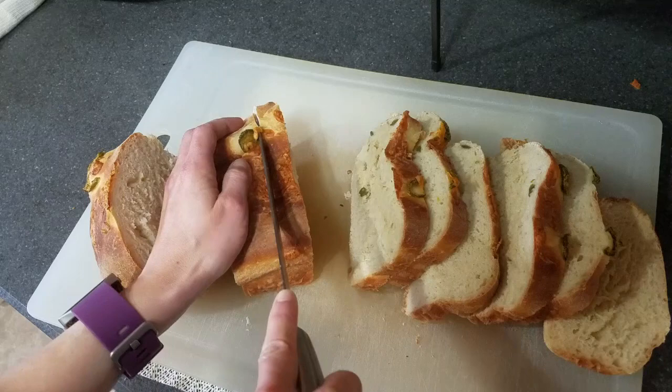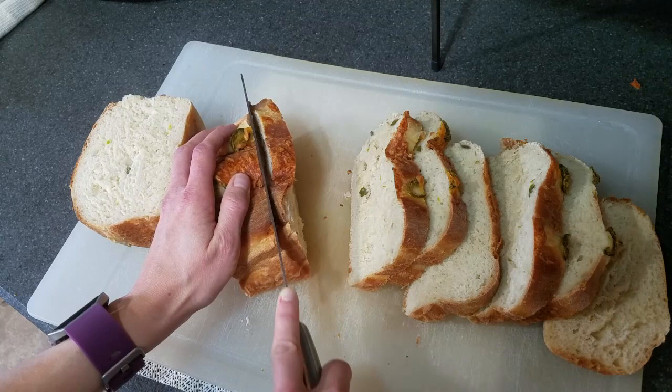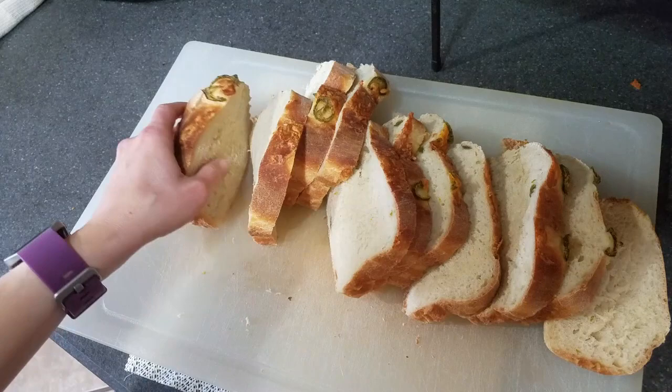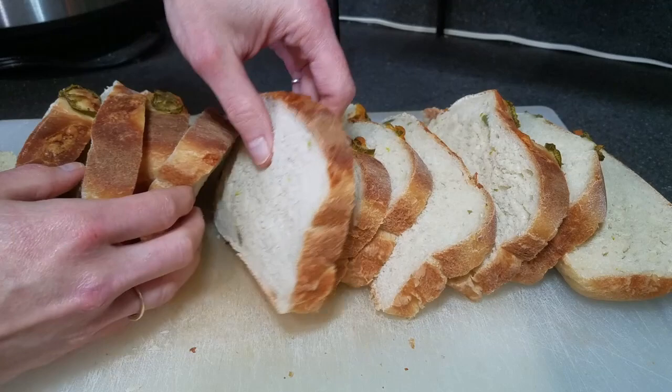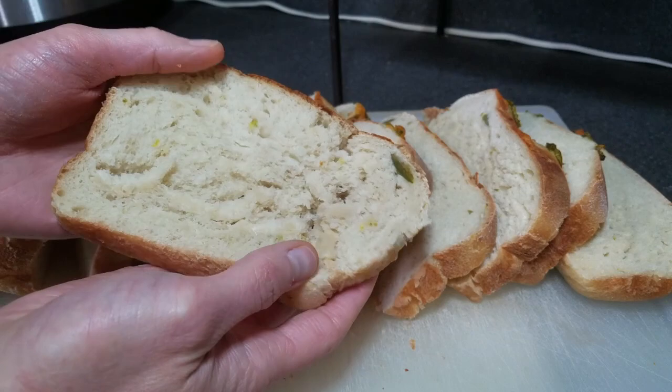Now that I think about it, I wonder if Allison will eat this — she does not like spicy. But since there aren't a lot of jalapenos in it, I wonder if she can tolerate it. She's pretty picky, but that just means more bread for us. Here we go — 12 slices of jalapeno cheese bread. I cannot wait to dig into these tonight. Nice and soft, you can kind of see the jalapenos in there. This would make excellent sandwich bread.